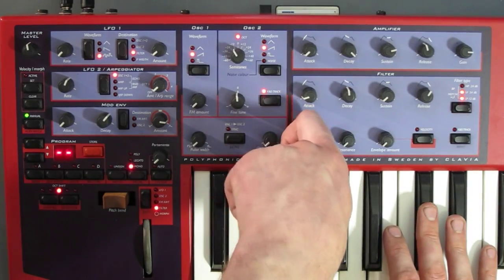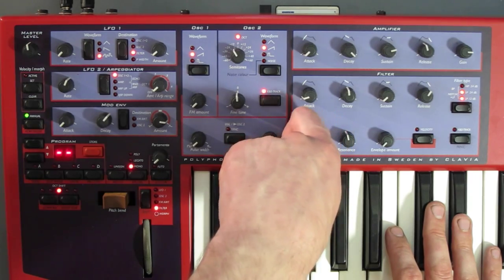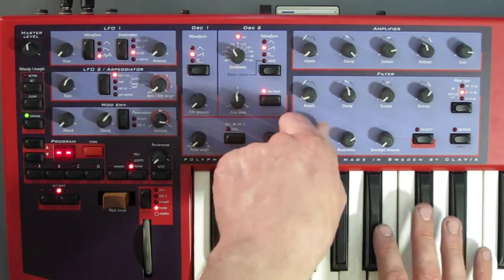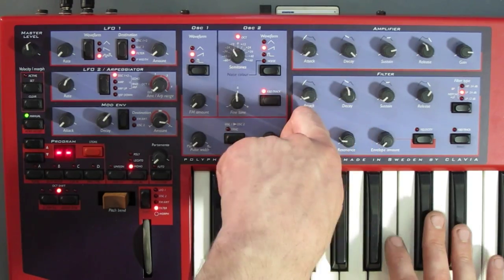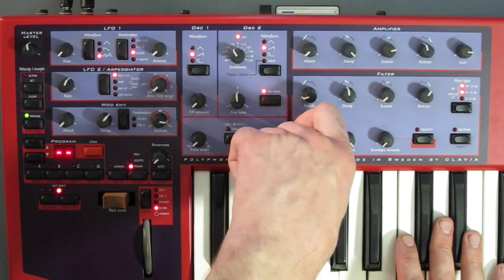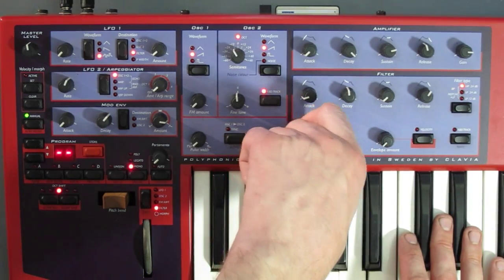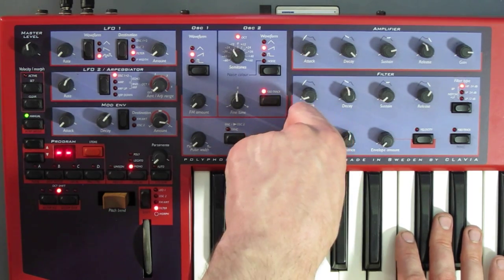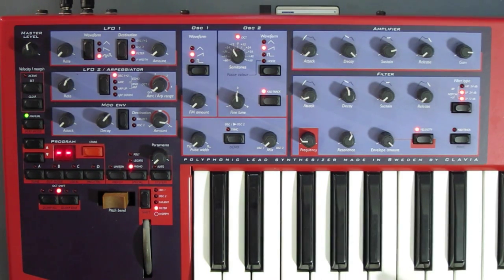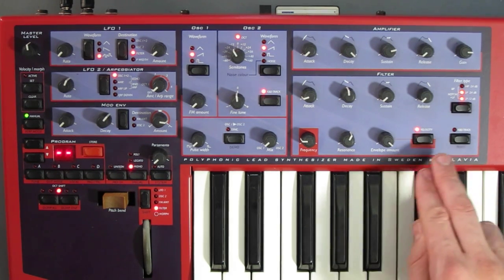Filter modes include notch and low-pass, which I really like — it almost has a kind of vocal quality to it. There's also 24dB and band-pass. There's a single button to add velocity to the envelope amount, so you can make some really expressive bass and lead sounds. There's keyboard tracking for the cutoff as well, which is just 100% or off.